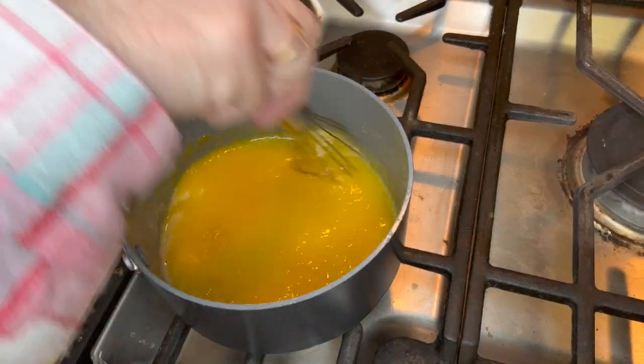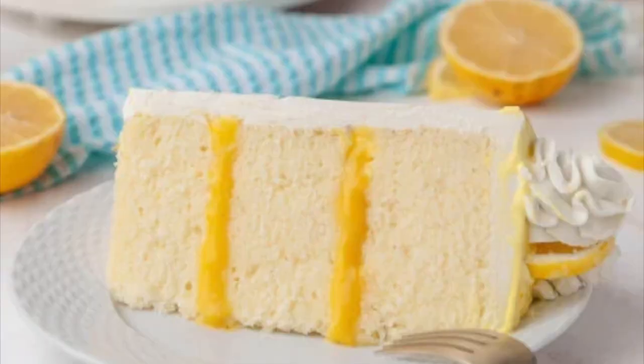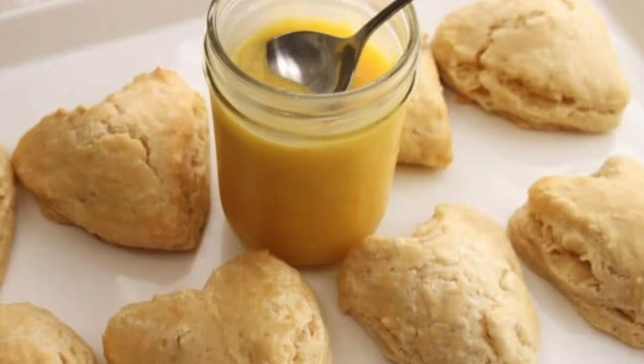Hi everyone and welcome back to my channel — if you're new here, I'm happy that you stopped by. Today I'm going to show you how to make an easy lemon curd. A lot of times people get intimidated when they have to make lemon curd, but it's really simple. Lemon curd is so versatile — you can use it to fill a cake, fill cupcakes, use it on scones, biscuits, just about anything. So let me take the fear out of making lemon curd so that you can make it at home on your own. Let's get going.